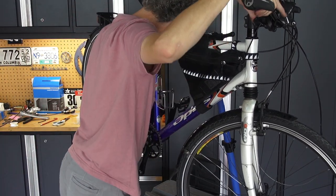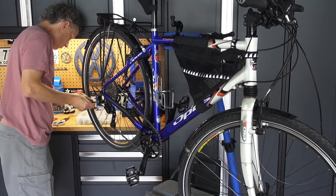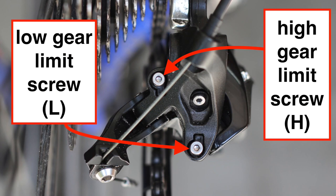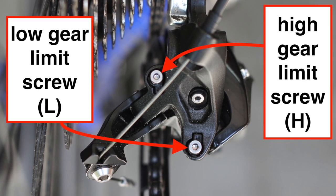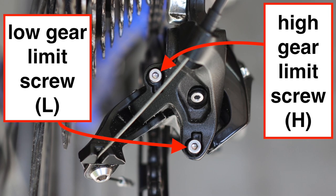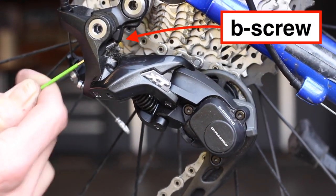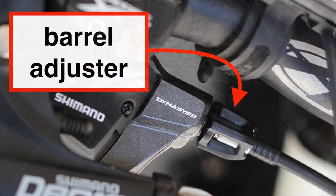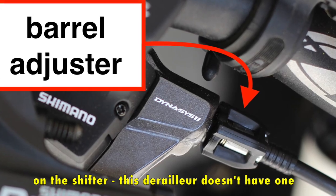There are lots of fantastic videos out there that show in detail how to do derailleur adjustment, but basically in a nutshell: you adjust the high and low limit screws to keep the chain from going past the biggest cog into the wheel or past the smallest cog into the frame. You adjust the B screw to keep the top derailleur pulley away from the cogs, and the barrel adjuster — either on the derailleur or shifter — to adjust the indexing.